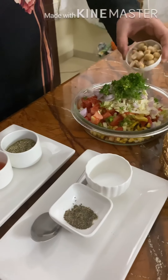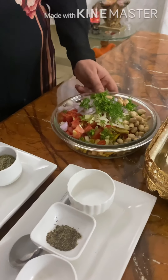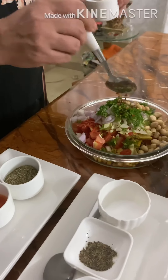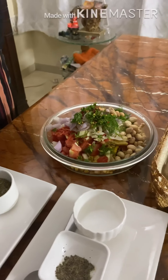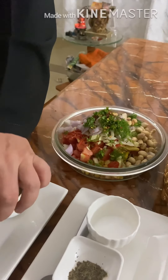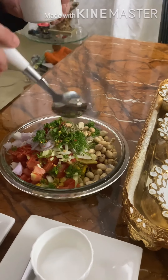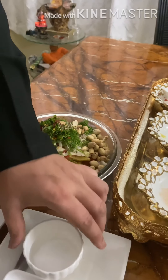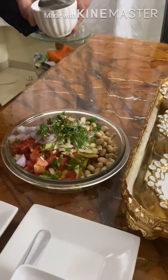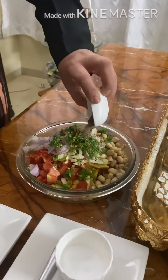We add roasted peanuts. Now we add half teaspoon chili flakes, 2 tablespoons tomato sauce, half teaspoon oregano, salt to taste, and black pepper powder.